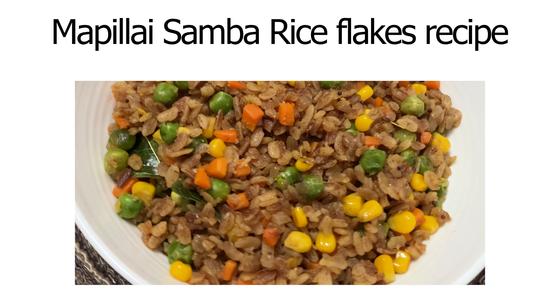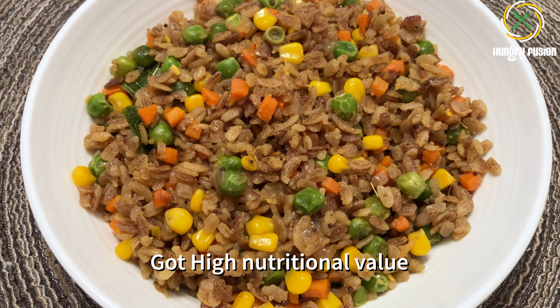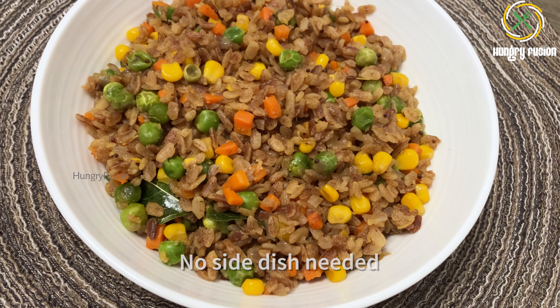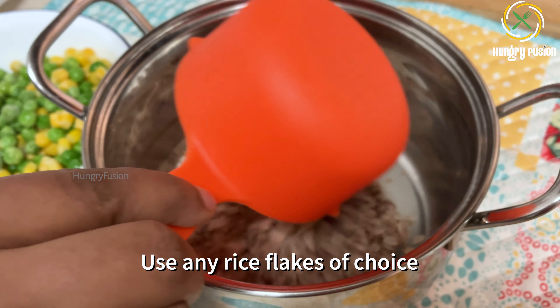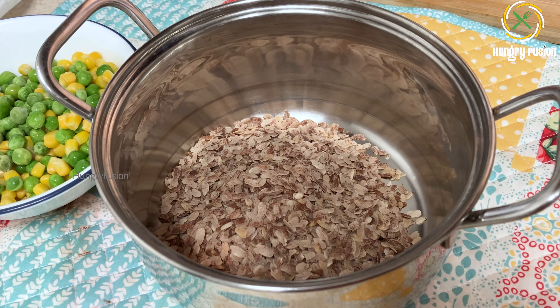Hello viewers, welcome back to Hungry Fusion. It's been so long since we posted a nutritional recipe. In this video I am going to show you an instant recipe which can be done in just minutes. I am going to use mapili sambha rice flakes. This is a traditional rice variety of Tamil Nadu, considered to have a lot of fiber, zinc, and iron. It helps in increasing the hemoglobin content in the body.